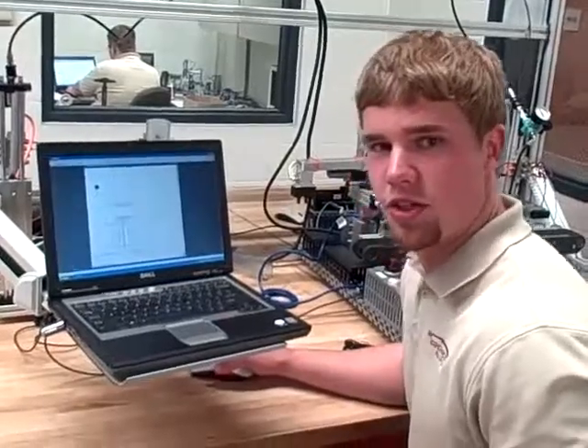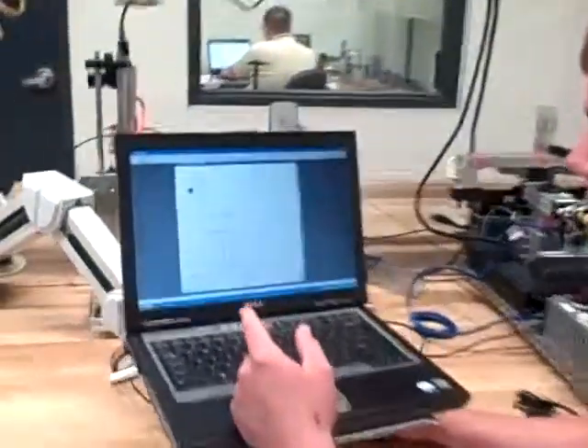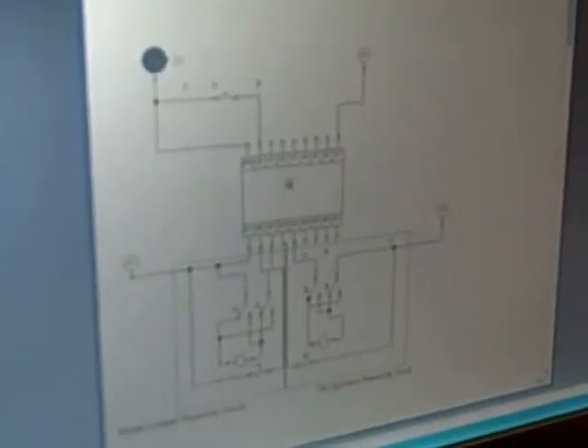Now to better understand the wiring we just showed you on the clay pigeon thrower, we'll show you the circuit right here. As you can see, right here we have the 12 volt power source, ground, and here's the PLC we're using, which is actually a Molar 419.